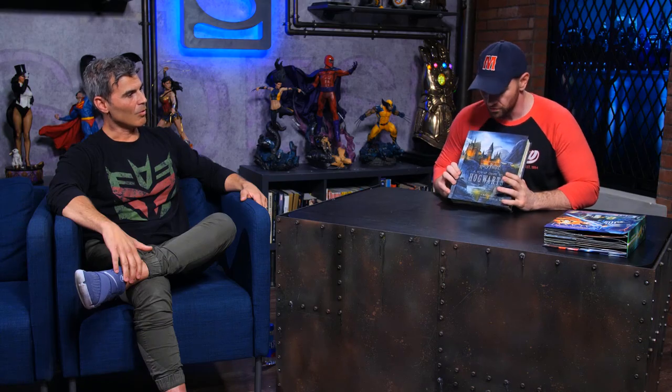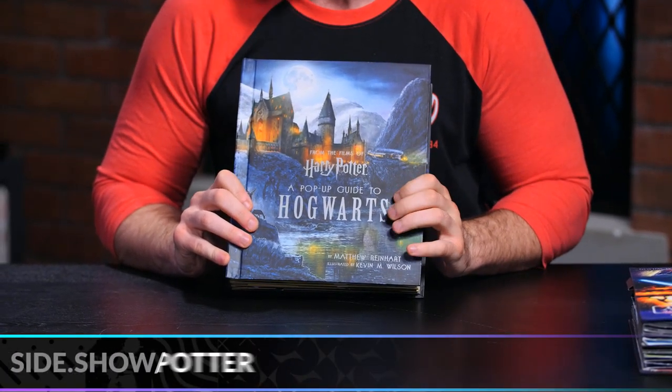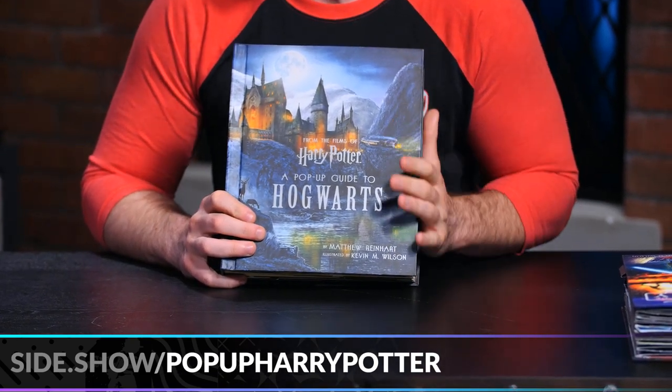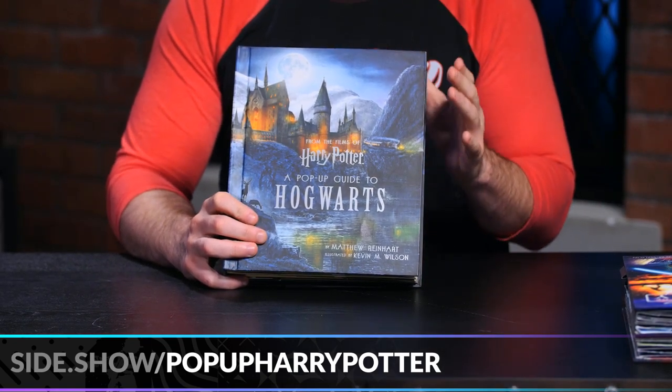And you have a piece that I'm super excited to bring back, because we did a segment on it and I got to be the person to introduce it. That is the Harry Potter pop-up guide to Hogwarts. I'm a total Potterhead. It's so great — it was so much fun bringing it out and getting to play with it before was a lot of fun.